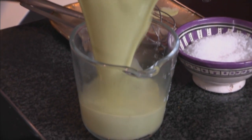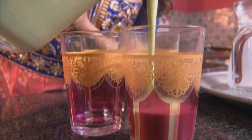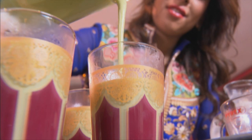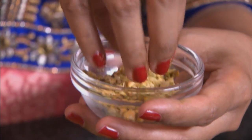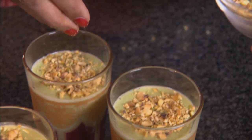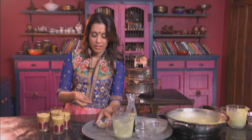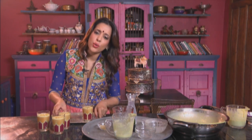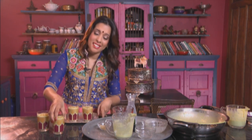Now pour the mixture into a jug and then pour it into glasses. Pistachios going on top — I've also roasted these for maximum flavor. Now cover with cling film and leave in the freezer for a few hours or overnight until they're set.